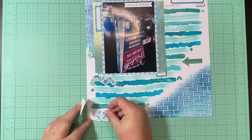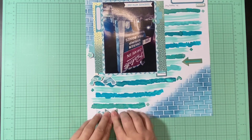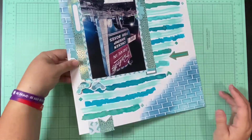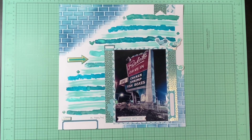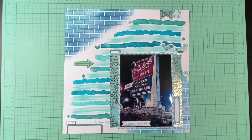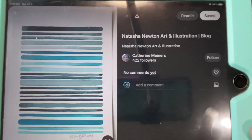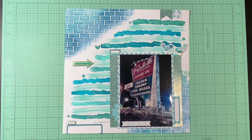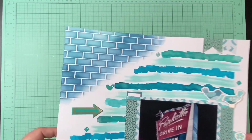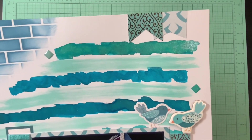I felt like the top part was kind of empty since I put the little label at the bottom, so I decided to put a couple of little banners up there. The two banners I made are from the paper I matted my picture with, as well as that shiny blue and gold. I'm going to write a little journal entry on that label in the bottom corner and add the date, and other than that I'm done. I love the way this turned out.